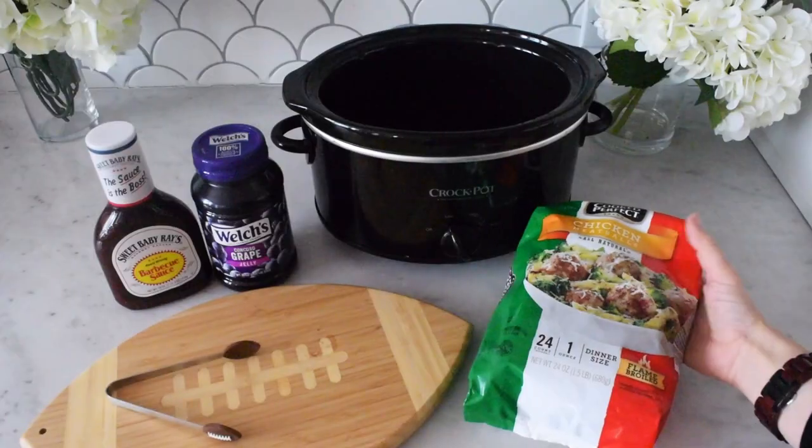Hey guys, welcome back to our channel! Today's recipe is another one for our game day recipe series. This one is super simple to make — I almost feel silly even adding it to this series — but it's a recipe we've been making for years anytime we have game day parties at our house and our friends and family just love them. Today we're making easy crockpot meatballs. They're simple to make ahead of time and easy to transport if you're bringing an appetizer to someone else's house.